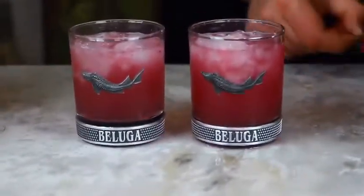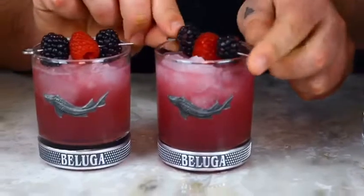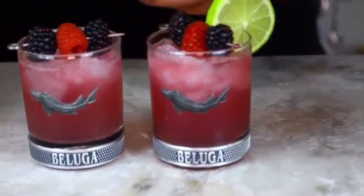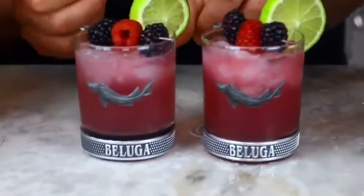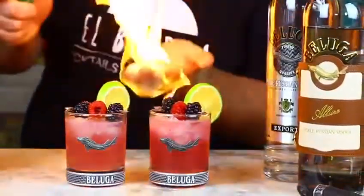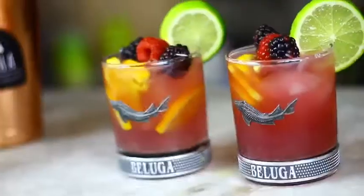And now we're ready to decorate. Some blueberries with a little raspberry to get those colors going. A little slice of lime on the side. Try and make it as neat as possible. There we go, and we're ready. And now we just want Buddha's little touch. Let's do this. One, two. Thank you.